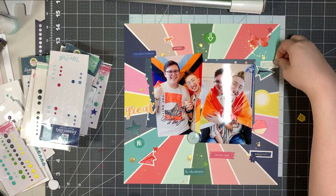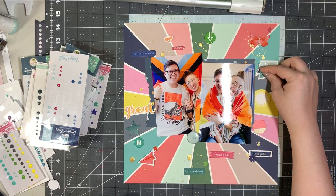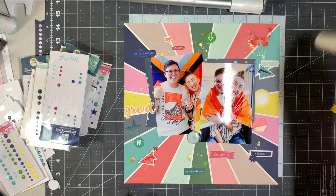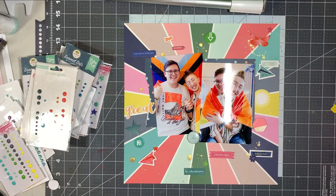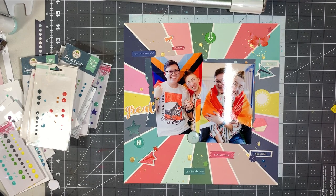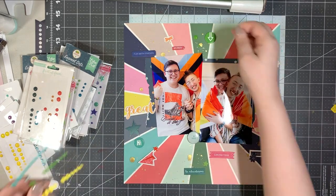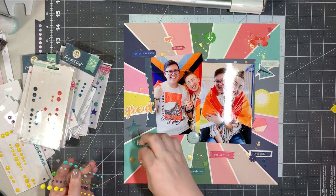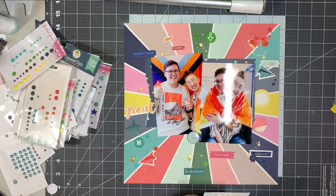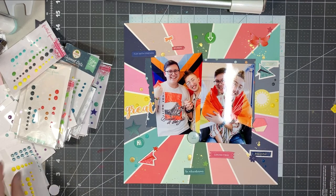I almost always have close-ups of all the areas or at least a still shot of the layout at the end — sometimes I forget, I will not lie. The last piece is that hexagonal wood veneer. Now I'm going to speed up the video even faster because I'm going to add two enamel dots of a similar color to each wedge of color. Except in three areas I'm going to add three dots instead of two to create some sort of visual triangle. I have no idea if it's even noticeable, but the idea was to try to use up quite a few enamel dots, and it does take quite a bit of time.